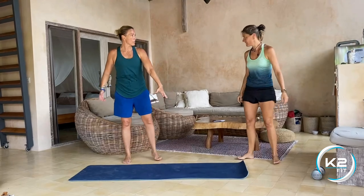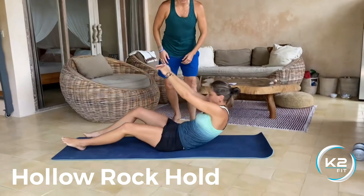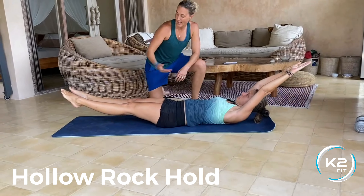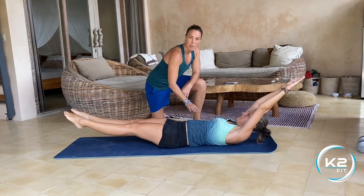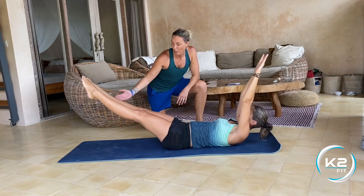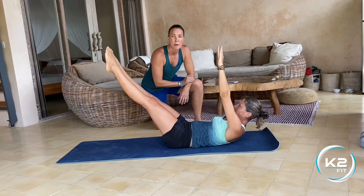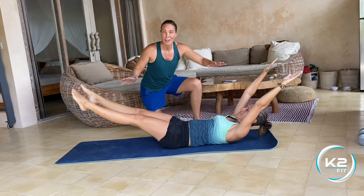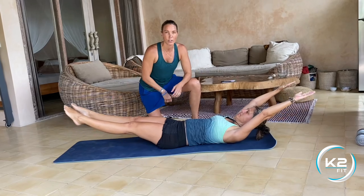Now on the ground — you're going to do a hollow rock hold. Lay down nice and flat, then lift your shoulders, hands, and feet, keeping the back as flat as possible and abs tight. If you want to make it easier, bring your legs up and hands up a bit, because it does get hard in that position. If you want to make it harder, go back down. You can adjust with your hands or your legs.